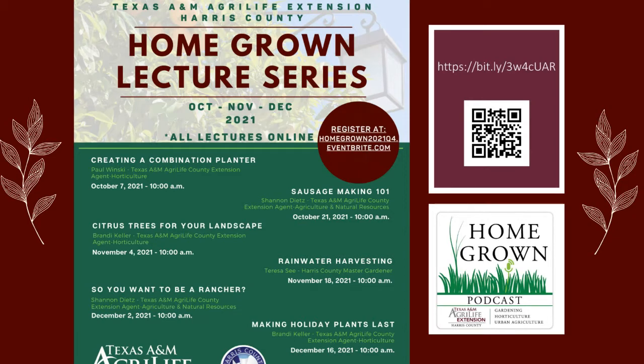Hi and good morning. Welcome back to another homegrown lecture series. We are starting off our last quarter today with Paul Winske. He's going to be creating a combination planter before your eyes. After that, the next talk will be sausage making 101. The beginning of November will be citrus trees for your landscape, which should coincide nicely with our master gardener fruit tree sale. Then rainwater harvesting, so you want to be a rancher, and then making holiday plants last.